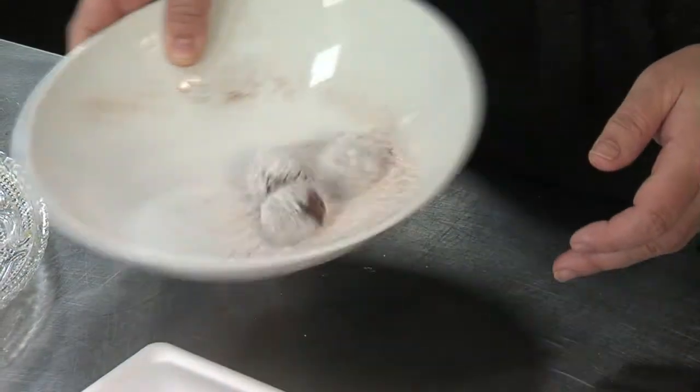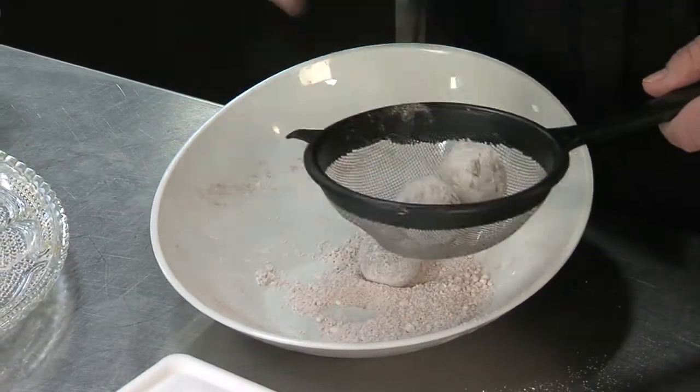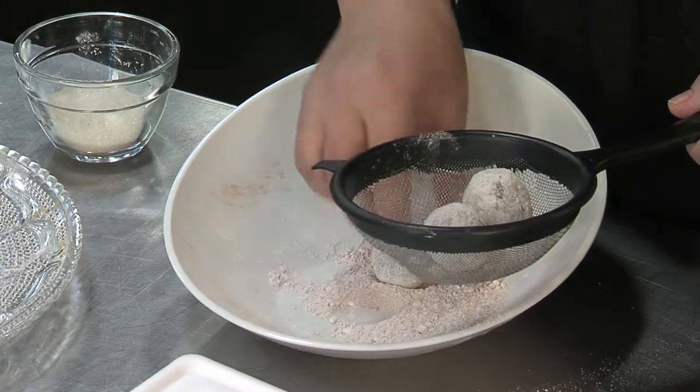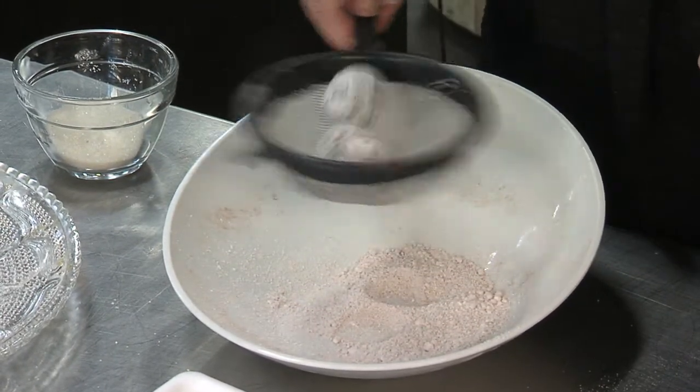Once you get them formed, you just want to toss them in a little bit of powdered sugar mixed with cocoa. I've also got some nice sparkly sugar here too. If you get a little too much on there just go ahead and toss it off. You can use a lot of different things — I've got some ginger snaps, vanilla snaps, and if you want you can do chocolate cookies as well.